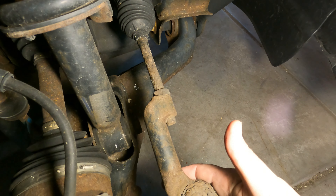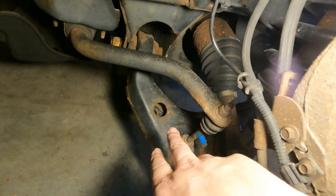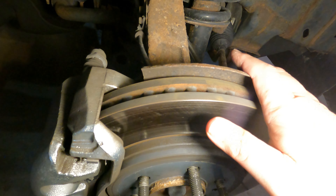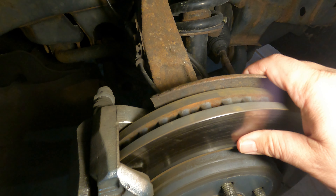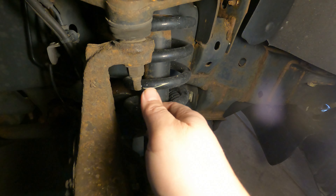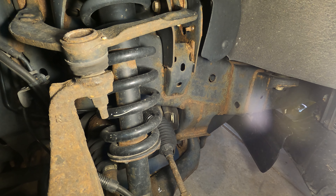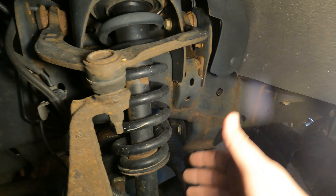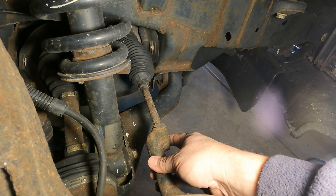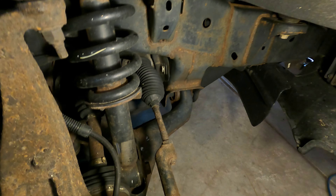People who've been doing this are popping out the steering arm and the sway bar arm so that the assembly can drop down a long ways. It seems like if you do that it'll drop down, maybe limited by the sway bar. Eventually you've got to kick the bottom out and the whole thing will come out from there.